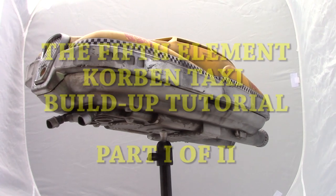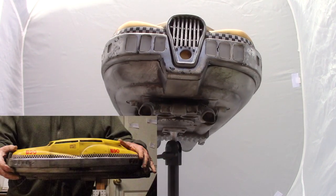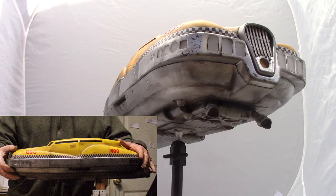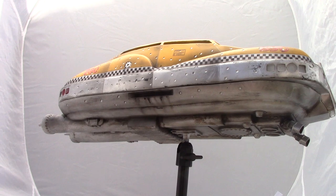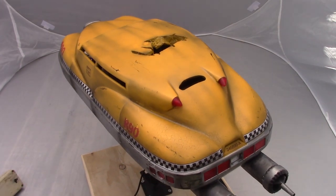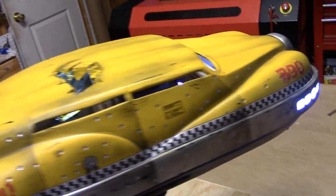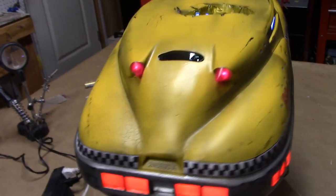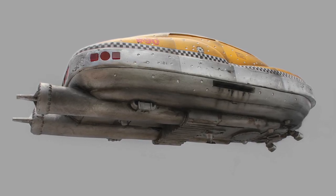Welcome to the Fifth Element taxi build-up tutorial. This video is for anyone that owns one of these two-foot long massive kits or is planning on purchasing one. This build-up will feature a caved-in roof and bullet holes depicting a post-Lilu encounter. A fully lit interior will be produced along with the fully lit exterior. To see this full kit in greater detail, click the link in my description to visit the website.